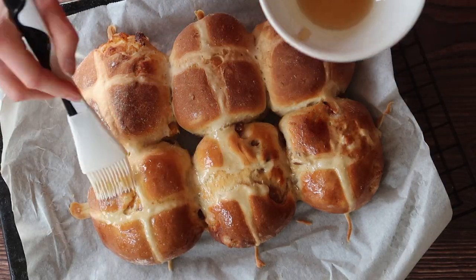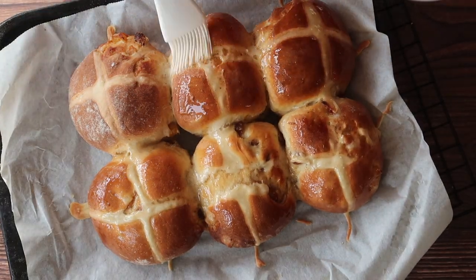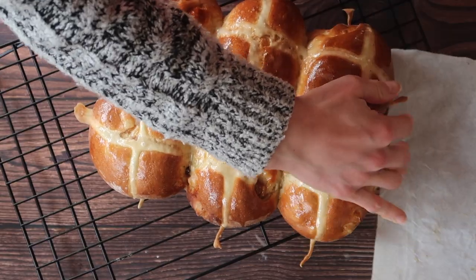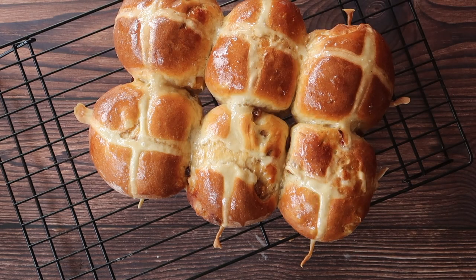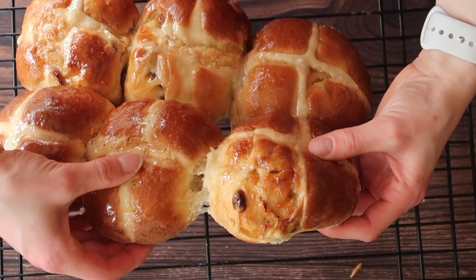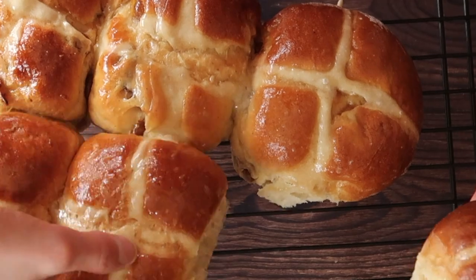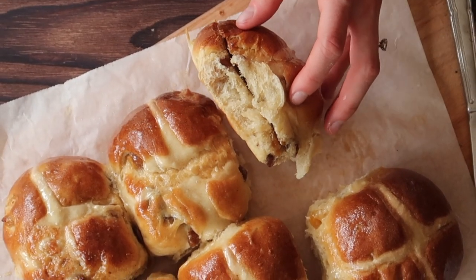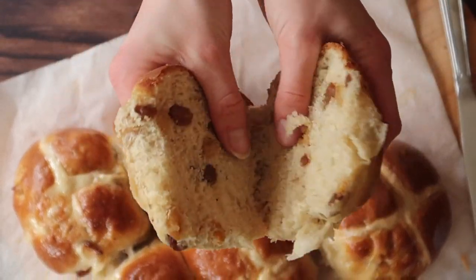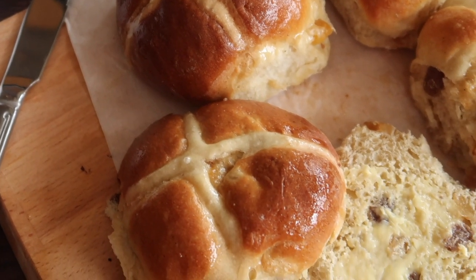Allow them to cool completely on a wire rack if you can wait that long, and enjoy. Just look how amazing these are — homemade hot cross buns. It doesn't get any better than this for a fantastically decadent Easter treat. I absolutely love how they pull apart and reveal the softest, fluffiest center with your soaked fruit nice and evenly dispersed throughout. You can enjoy these fresh or toasted, but it's absolutely mandatory to add a good slathering of Irish butter and some jam if you're feeling fancy.